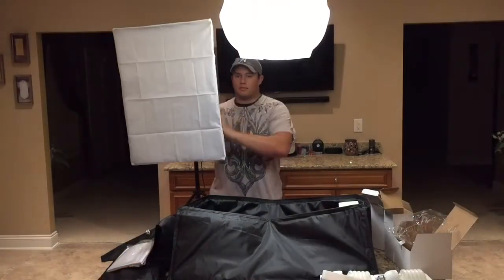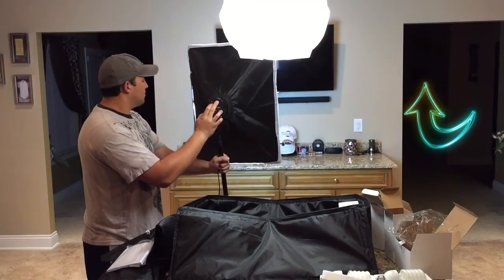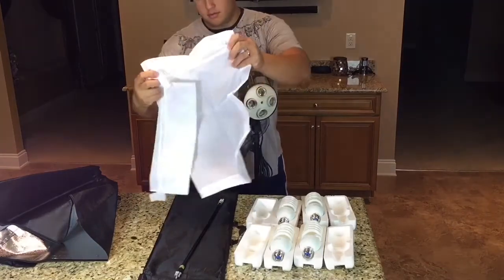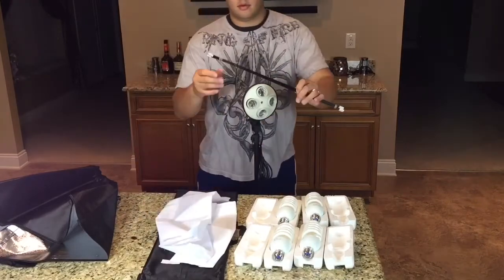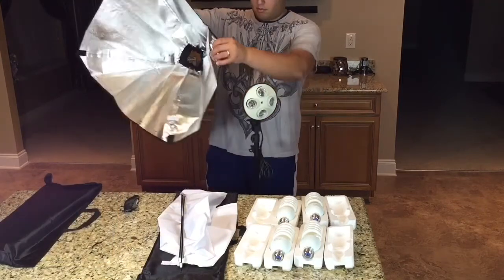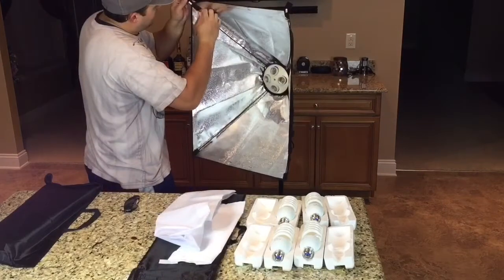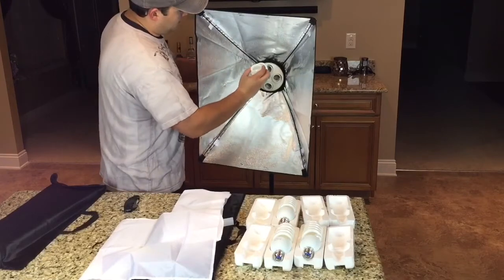Now you know what it looks like all put together — let's dive in and do the assembly, which is pretty simple. I already have the stand and head unit attached. Here's the hood — you have the inner and outer softbox set up. You also have the rods that stick on the head unit to spread the hood over. The main trick is that you have to take the head unit off, put the hood down, reattach the head unit, and then put your rods in the four corners that the head unit has. All you do is stretch the hood over to the four points and install your lights.